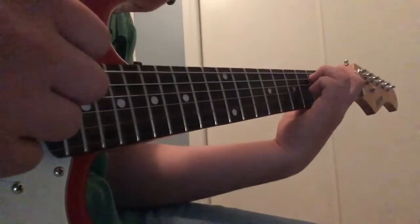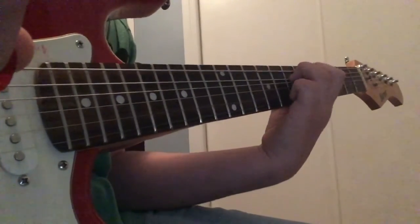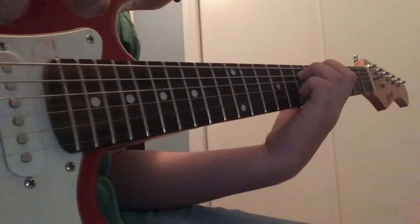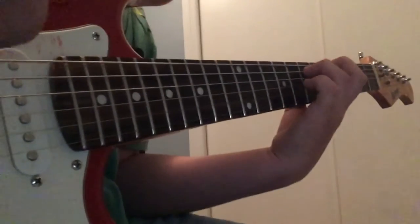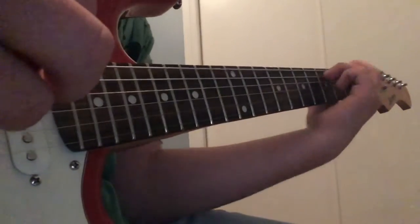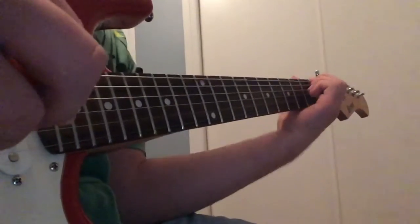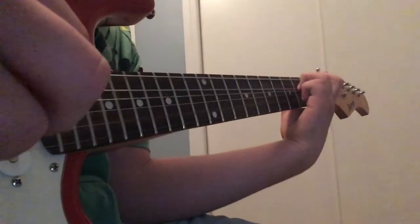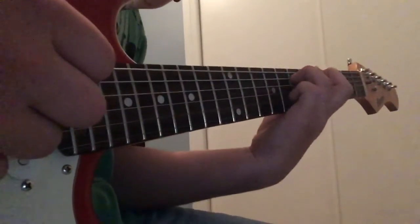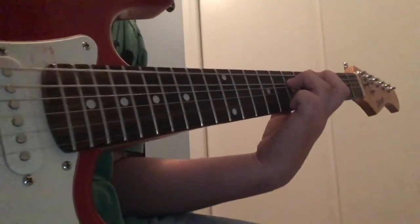Then scoot your fingers down so index finger is on the sixth fret of the E string and ring finger is on the eighth fret of the A string — strum down, up, down, up. Then move your fingers up to index on the second fret of the E and fourth fret of the A — go down, down, up. Then skip all the way to the fifth fret of the E and seventh fret of the A and go down, down, down.